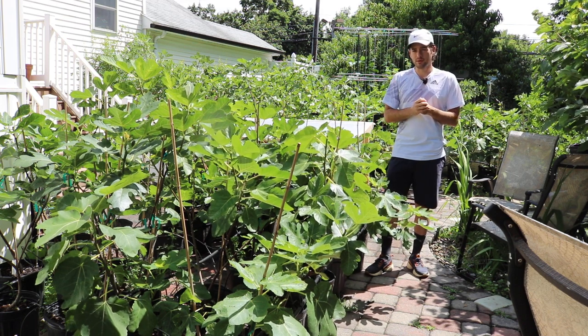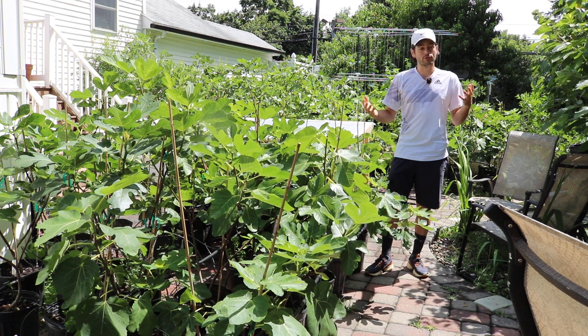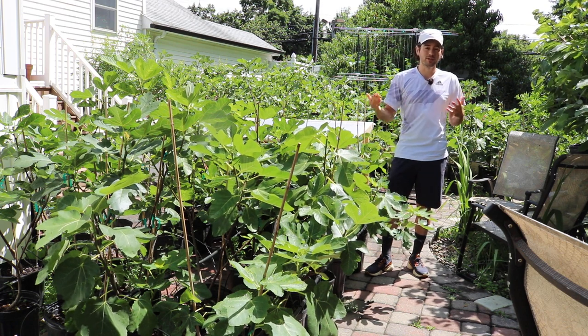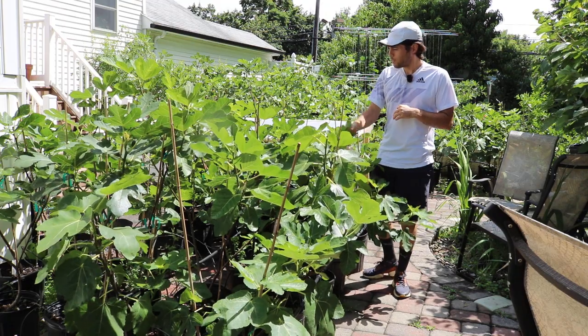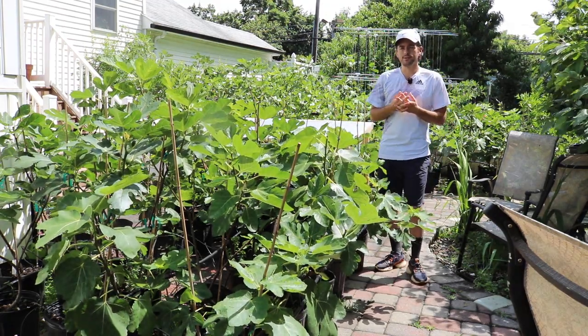And really for all of you throughout the country, at some point this will become very useful information to you a bit later in your season. Today I went around to all my potted trees — just the potted trees today — and did some pinching.